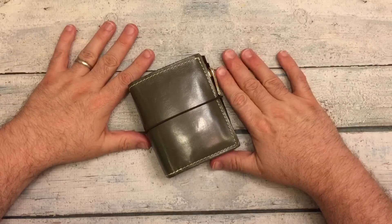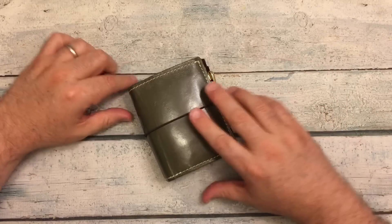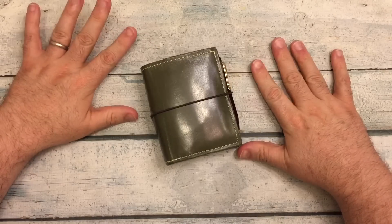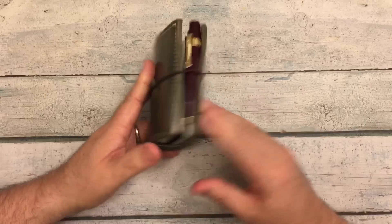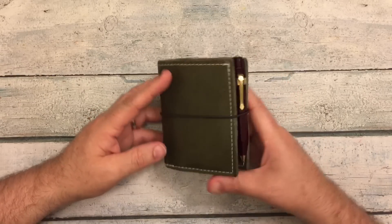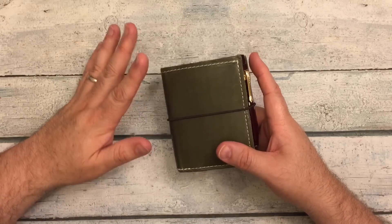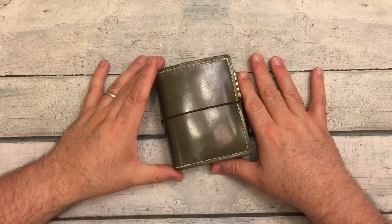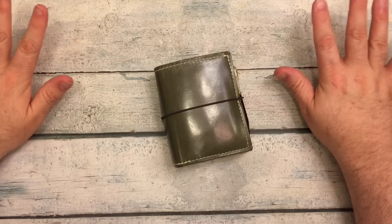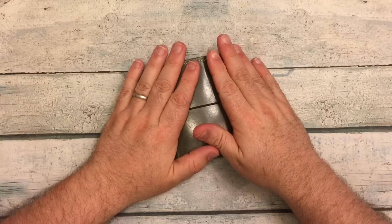If you've watched any of my videos in the past for One Book July, this looks kind of familiar to something I was using one year. This is a Foxy Fix Spice in the Thyme — T-H-Y-M-E — that beautiful greenish-grayish leather color, and it is a number zero, or a micro. This year I'm doing things a little bit smaller.